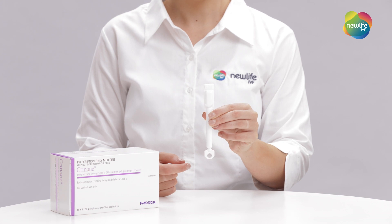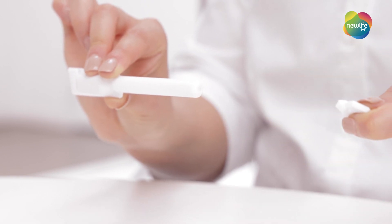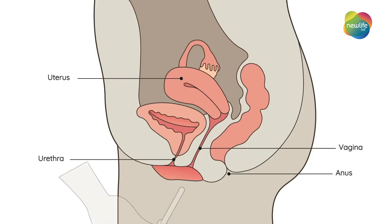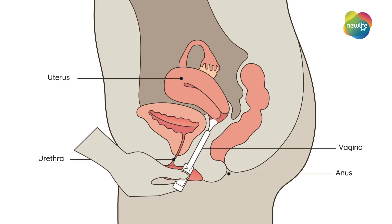Now twist off the end of the Crinone and insert into the vagina as far as comfortable. You may want to sit or lie down for this part. Squeeze the bulb at the end of the applicator. This will push the gel out and into the vagina. Remove your finger and make sure to wash your hands.